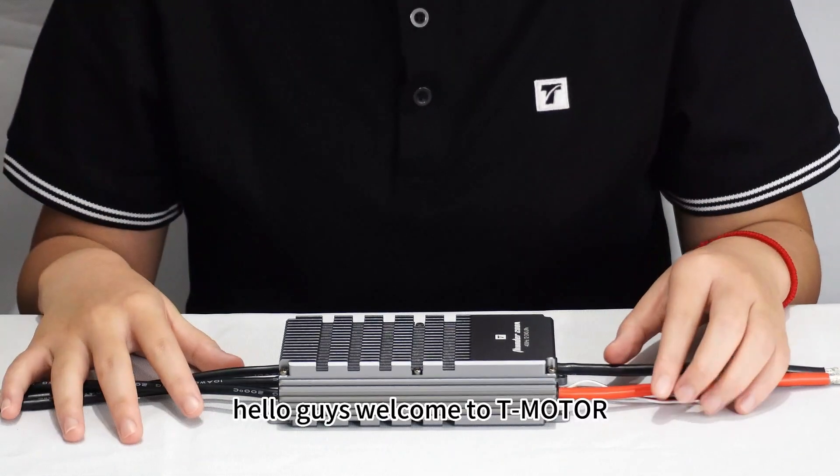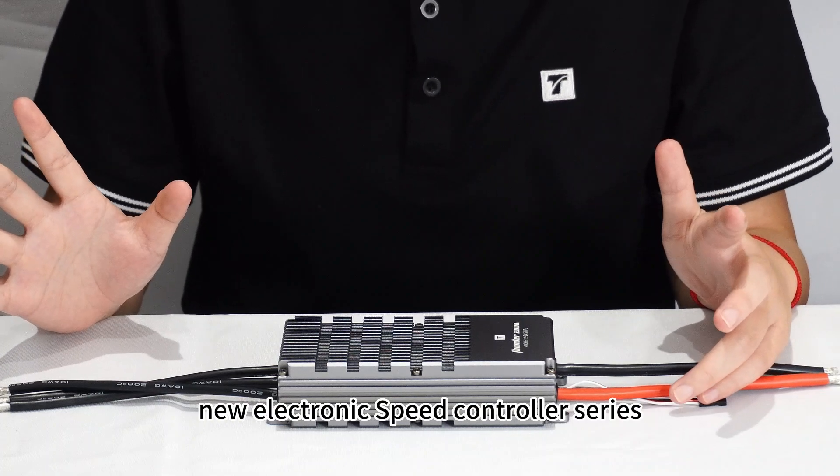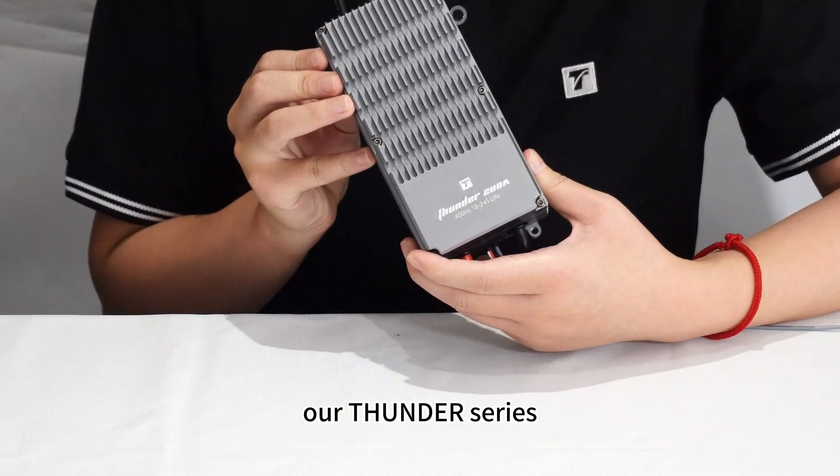Hello guys, welcome to T-Modder. We are very happy to release our new electronic speed controller series — the Sounder series.